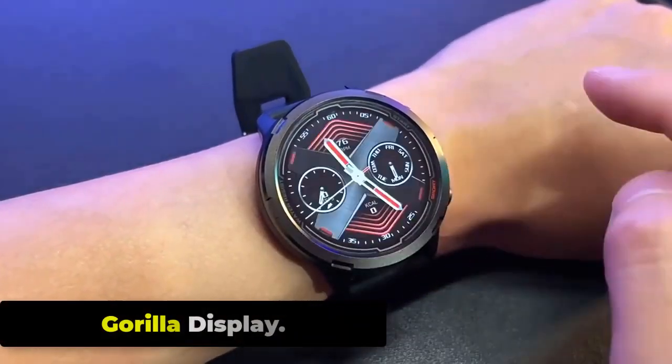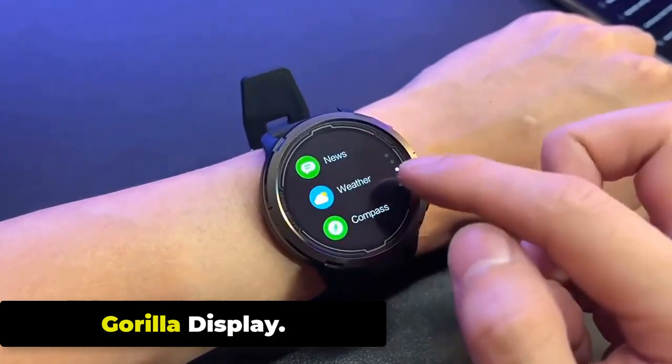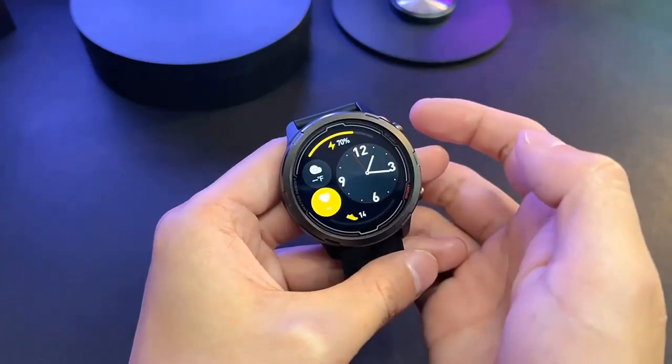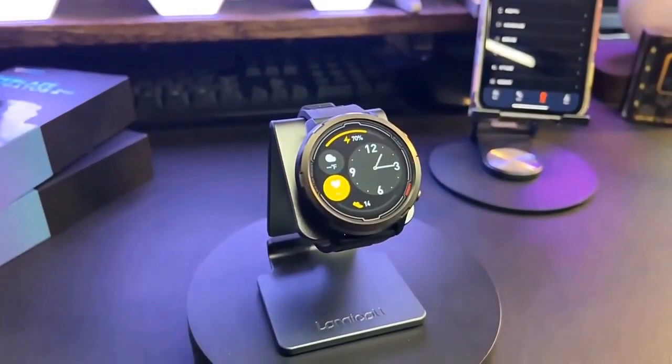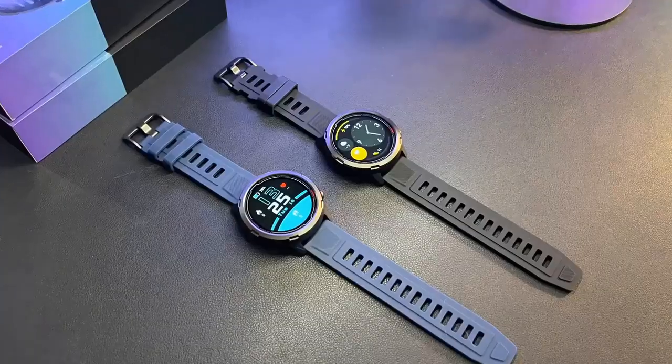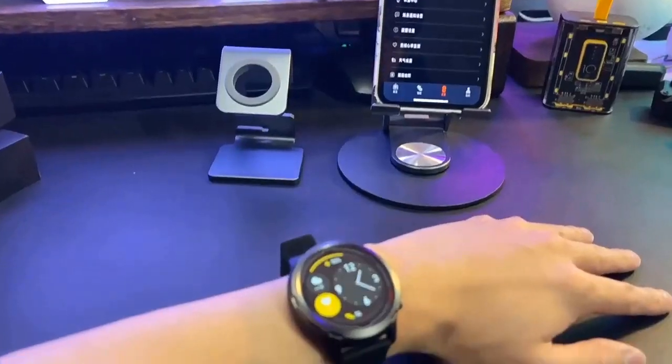The Zeblaze Stratoz 2 Lite is equipped with a display protected by Corning Gorilla Glass. Corning Gorilla Glass is a type of chemically strengthened glass known for its scratch resistance and durability. It is commonly used in high-end smartphones and smartwatches to protect the display from scratches and other types of damage.